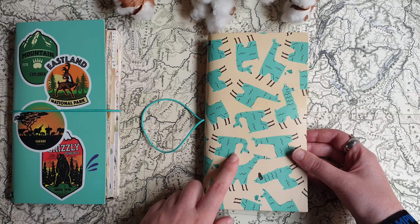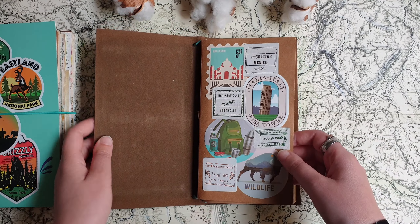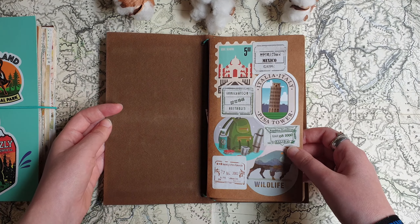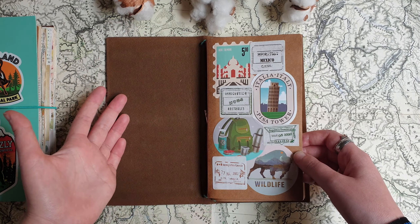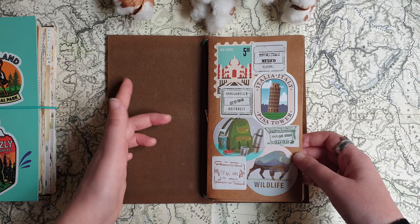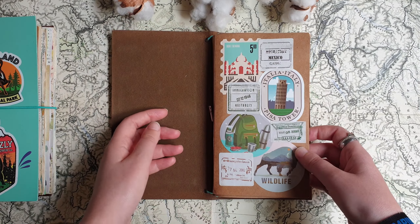I finished these two journals before I got my first traveler's notebook. If you've seen my previous videos where I show all the traveler's notebooks I have now, you can probably guess that I really loved the size and loved everything about this kind of journal. Now I'm using them regularly. But back then I just wasn't really sure, so now I want to show you these notebooks and what I did in them.